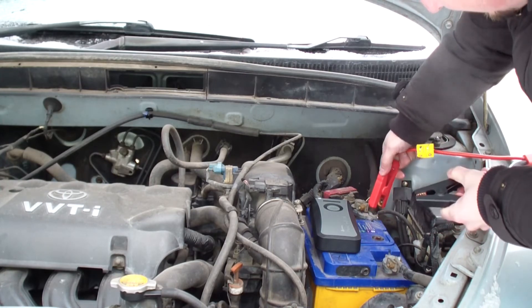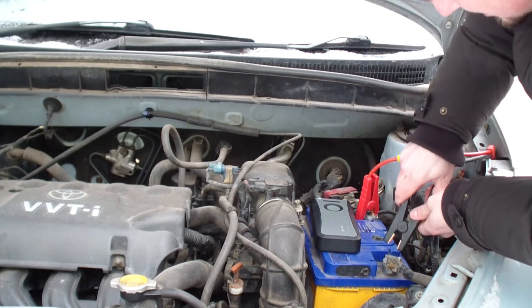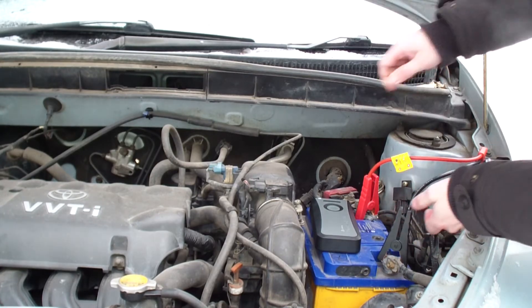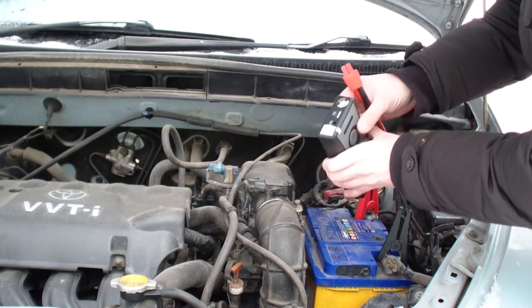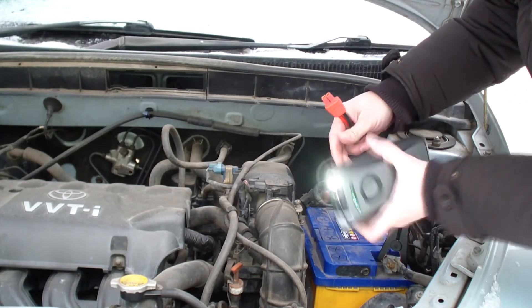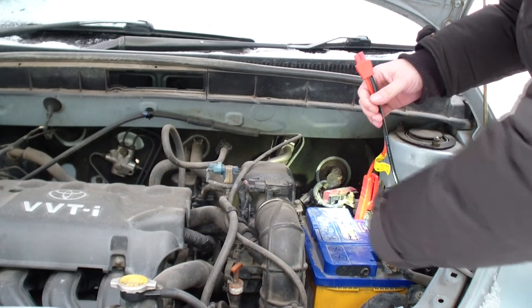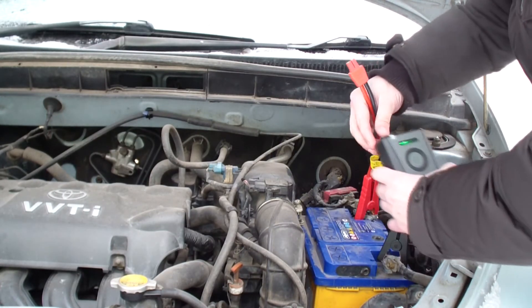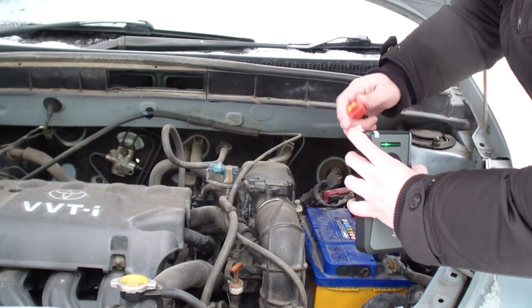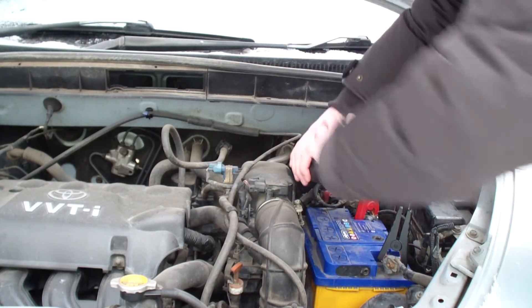It won't even crank. So now we use this. First, we connect the positive, then we connect the negative. By the way, the flashlight can help us light up this area if needed.